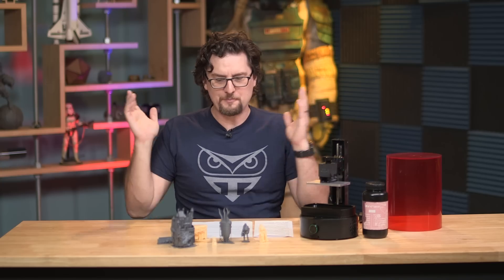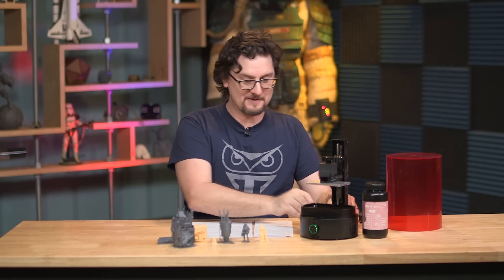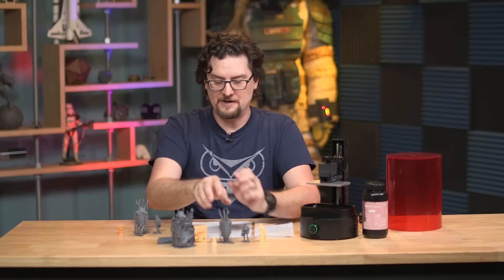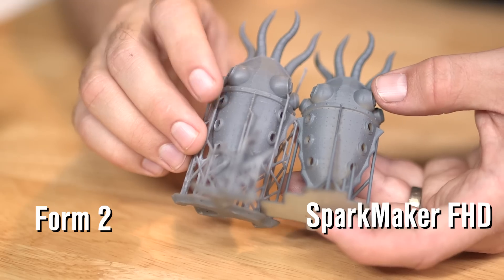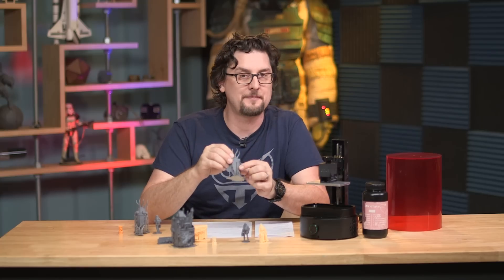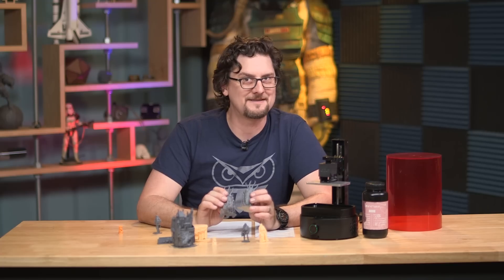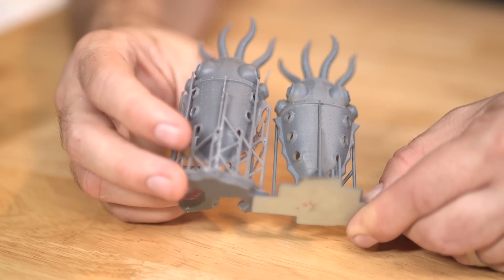How were the prints? The prints were great — I was really, really impressed. I have some Form 2 prints as a comparison, and I have to say the detail on the SparkMaker FHD turned out really, really well. Looking at the tentacles on the scuttlefish, they look great — I can see very few layer lines. I did notice some stepping on the curved body, and if you look at the scuttlefish from the Form 2, you don't have that same stepping in that location or on the belly.